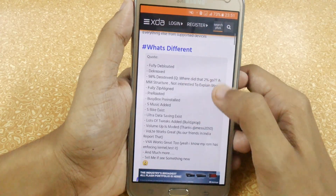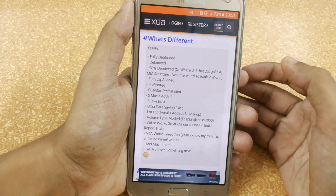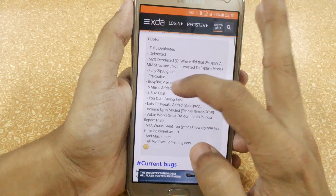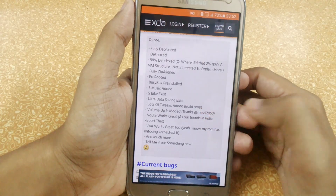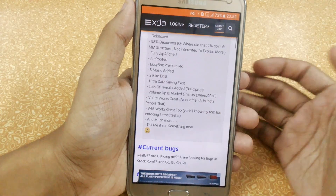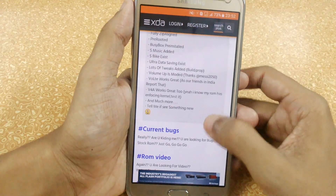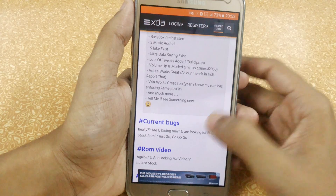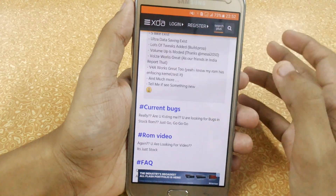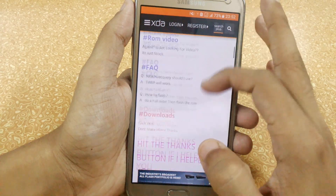Here we have some different things: it is fully rebooted, the file size is less than 800 MB compared to the 1.2 GB update. It is deodexed 98%, fully zip-aligned, re-rooted, busybox installed, spike mode, music tweaks, build.prop tweaks are added. We also have VOLT, work mode, V4A, and much more that you can explore on your own.